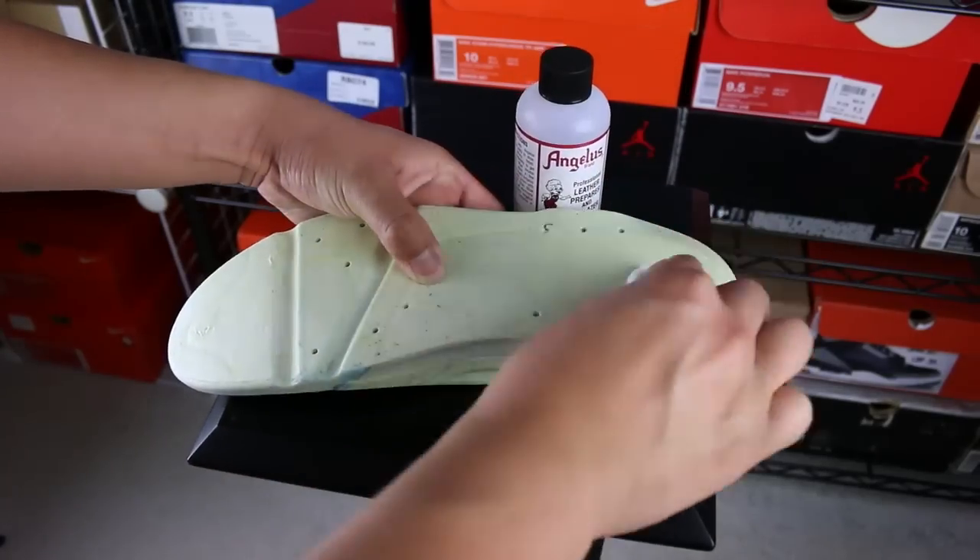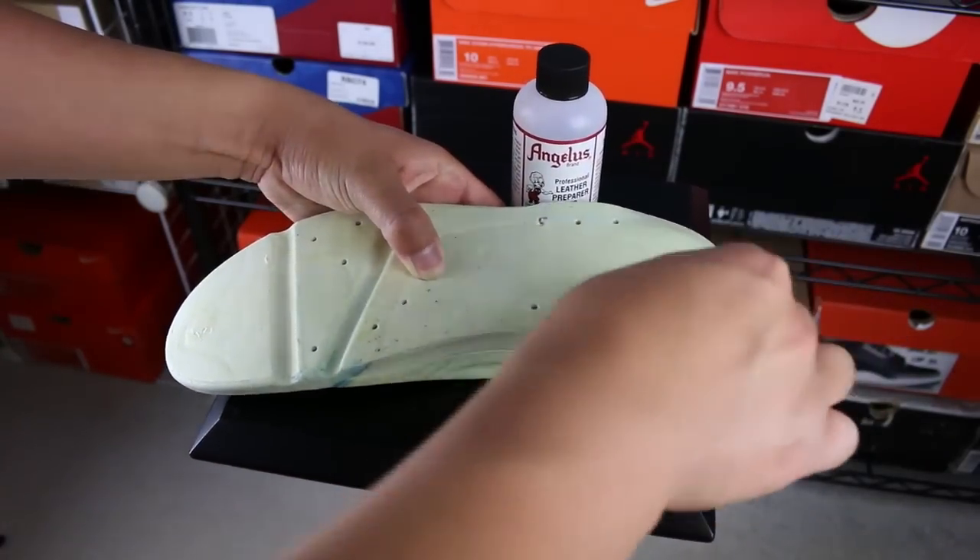I almost forgot to put on my Boonie Boys hat. My bad. We got it on now. But yeah, that's all you want to do — just make sure you rub everything down real nice. Make sure all that glue is off. You'll feel it. It's going to start to feel nice and smooth; it won't feel rough anymore.